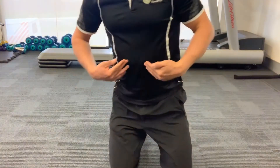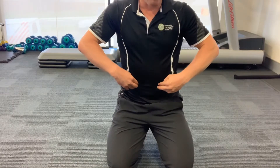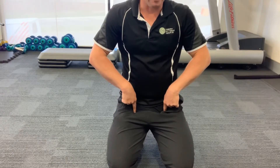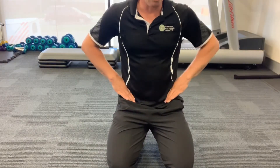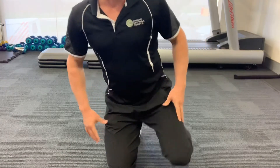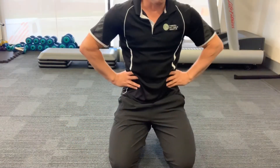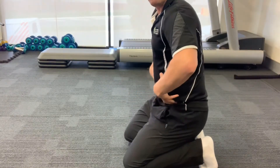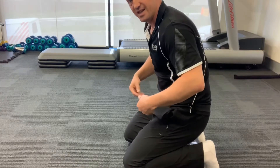Specifically the psoas, which comes off about L1 level at the front of the spine and travels down deep onto the lesser trochanter of the femur. It also helps the iliacus muscle that comes off the inside bowl of your pelvis onto the same spot. Those muscles lift your knee or compress your spine to stabilize your back, or they pull you forward when you've injured your back. So you want to lessen the activity in them.